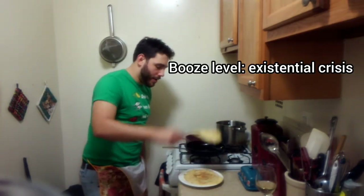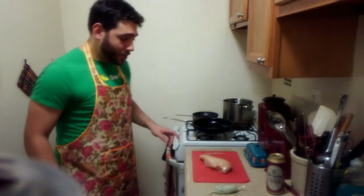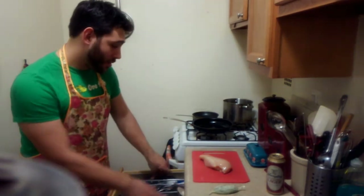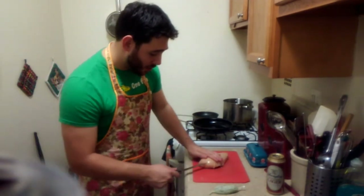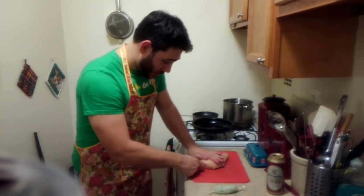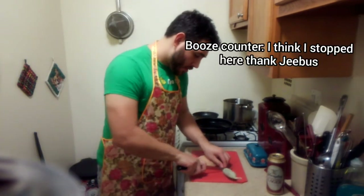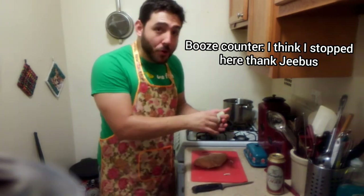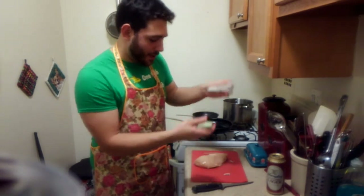Now that I have plenty of crepes, time to stuff my bird. I'm gonna make a laser precise incision into the breast here — about that big. Now I'm gonna unwrap my beautiful butter. Let's go.